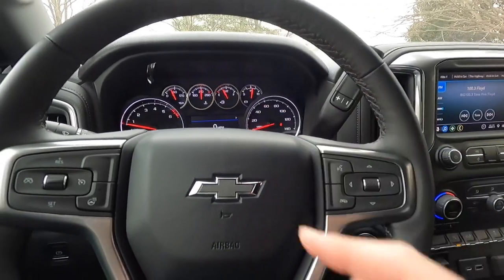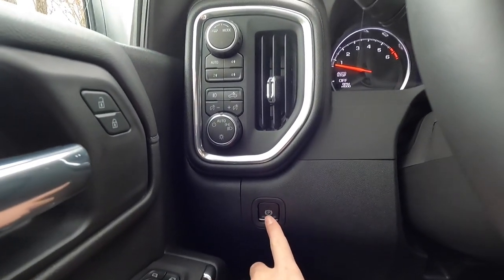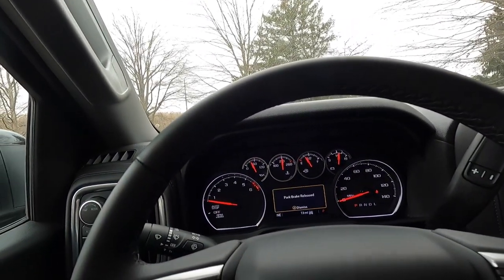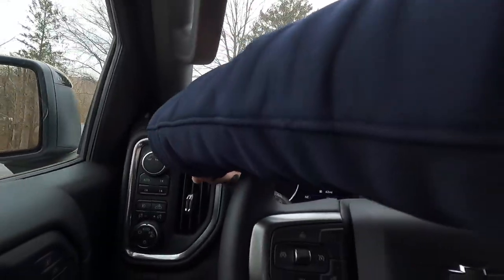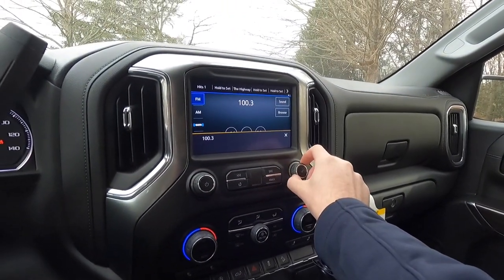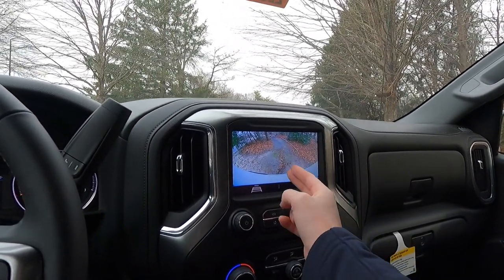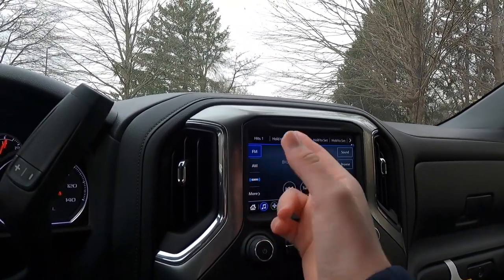There's an electronic emergency brake — push it to engage, push again with your foot on the brake to release. HVAC vents are located on both sides of the center stack. You have a volume knob, tuning knob, and the touchscreen is also touch-operable. You can access the backup camera through the screen, which also shows trailer guidance lines when a trailer is attached. The truck has SiriusXM and phone connectivity features as well.